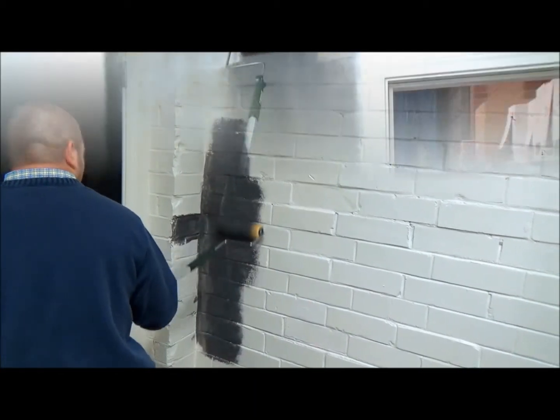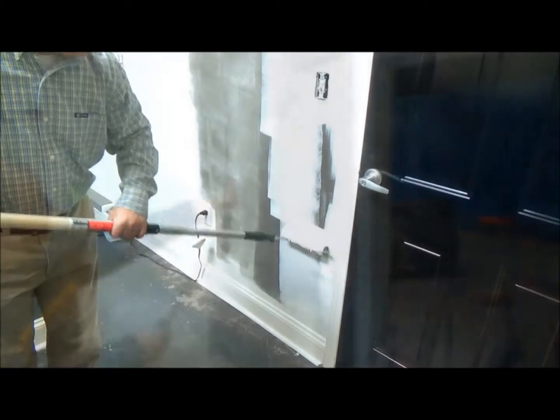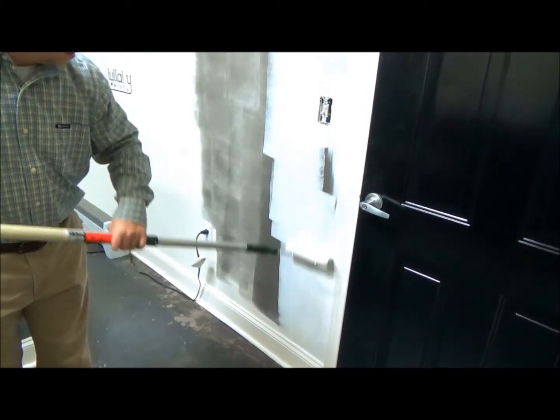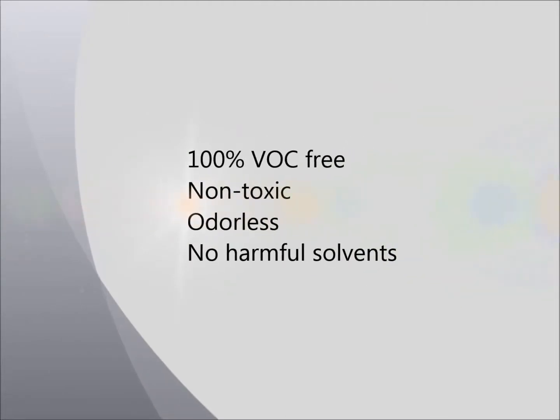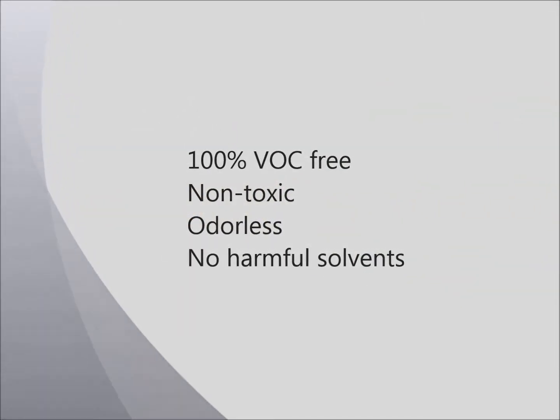A second coat can be applied to cover any thin spots. EMR shielding paint can be top coated with a regular wall paint. The best product for this to ensure a healthy environment is ECOS paint.